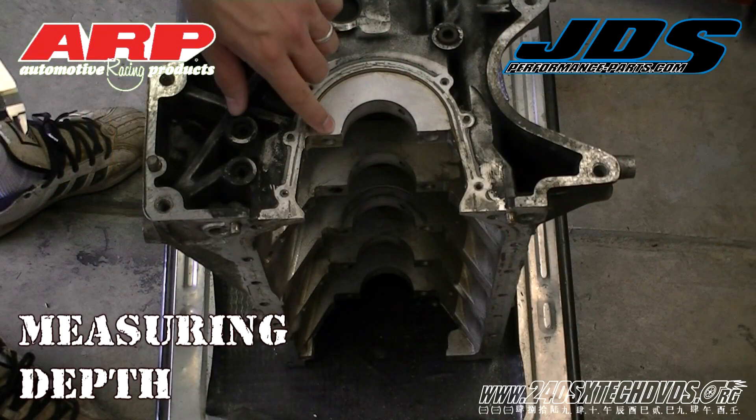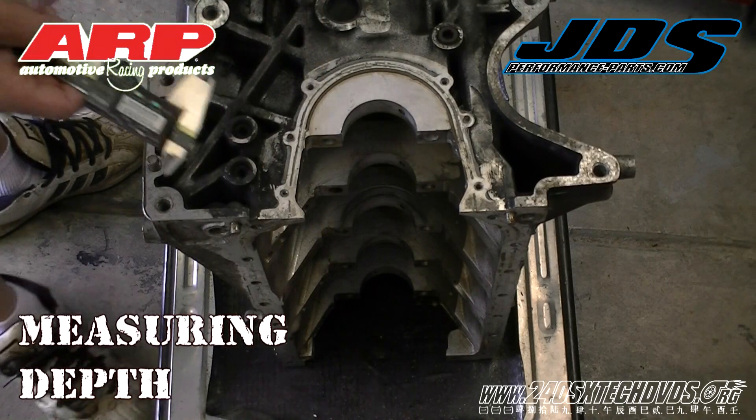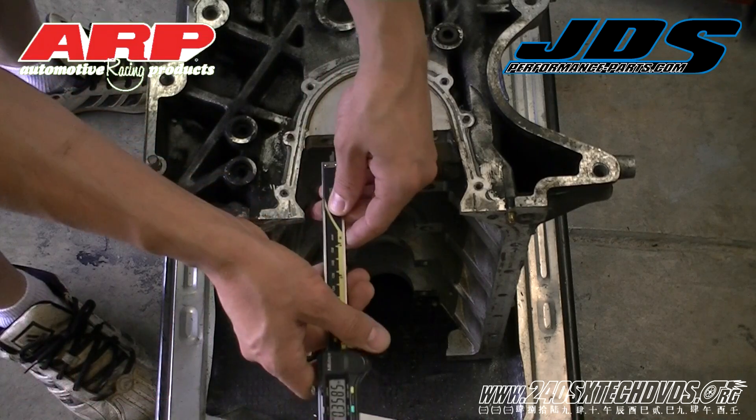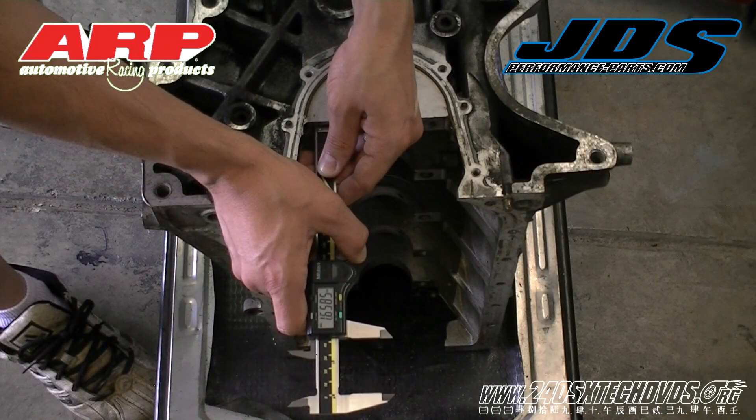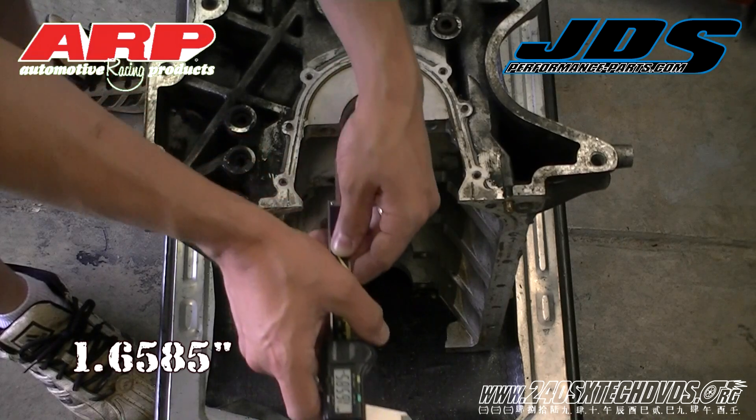Now we're going to measure the depth of the bolt hole location for the main journal — the last main journal. We've already got it cleaned out. 1.6585 inches is the depth of the hole.